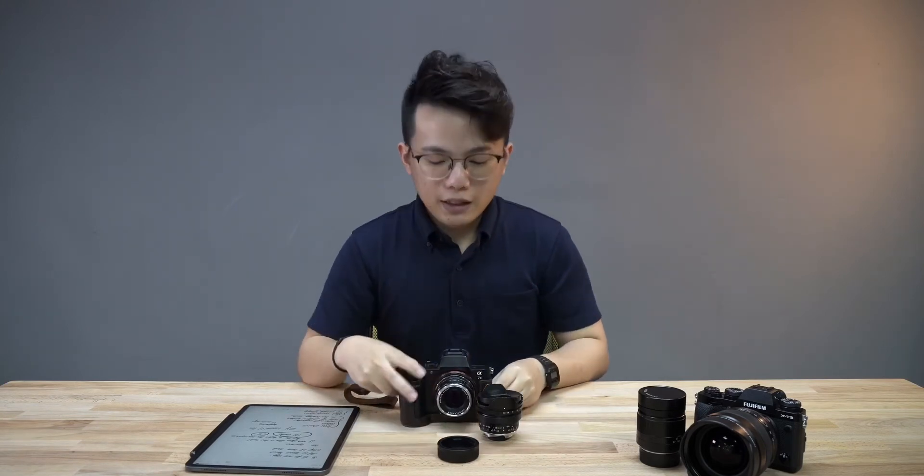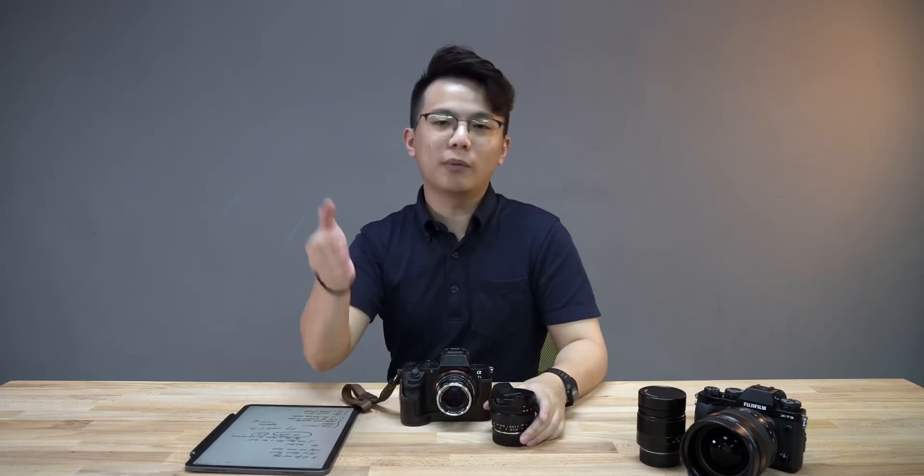That is it, basically, for adapting Voigtlander lenses onto your Sony camera. I hope this is helpful, and if you have any questions, please drop them down below. If you want to support us and see more videos like this, please give us a subscribe and a like. This is Mervyn from Black Tech Malaysia, signing off.